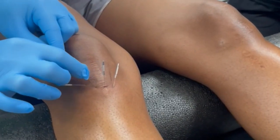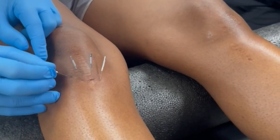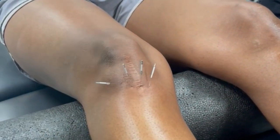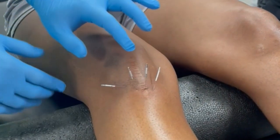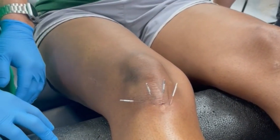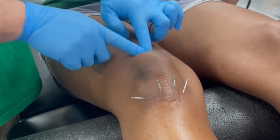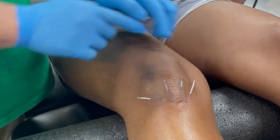Righty-tighty, lefty-loosy? It doesn't matter — if you spin it, it'll tighten up. So that's more insertional patellar tendinopathy. And then to do more, if it was kind of the bottom of the kneecap, you would do the same technique — just up towards the bottom of the kneecap. Or for the quad tendon, same thing, just sending it down towards the kneecap from the quad tendon.